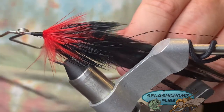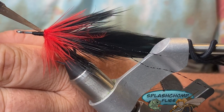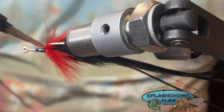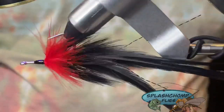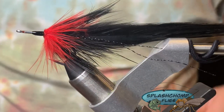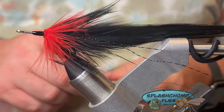We're going to come in and whip — one will do it because we're going to come in with our head cement and close this bad boy off. Good even coat. And that's it — that's all there is to that one. That's the Black Death. Hope you guys enjoy this; tie them up, experiment with the colors, try them for different predatory fish. Like, share, subscribe, go check us out on Instagram and Facebook. If you haven't subscribed already, go ahead and click that button.